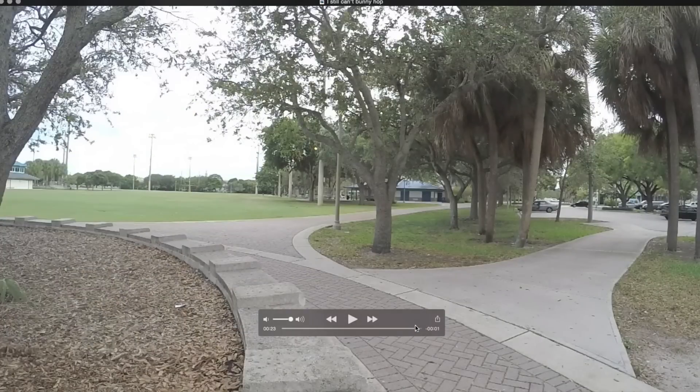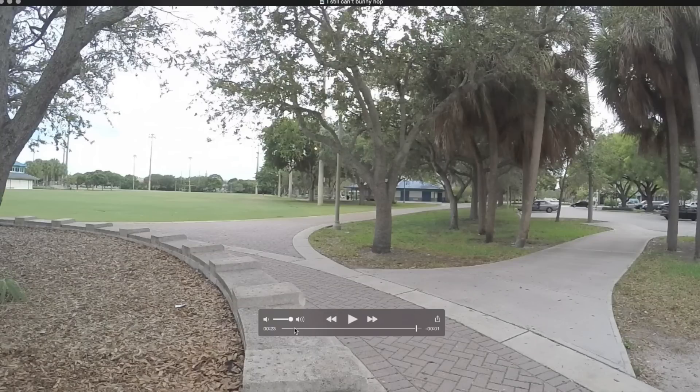If you look in the description, there's a direct link to download this slow-motion file. You can put it on your computer, use your arrow keys, and play it frame by frame and review it yourself.